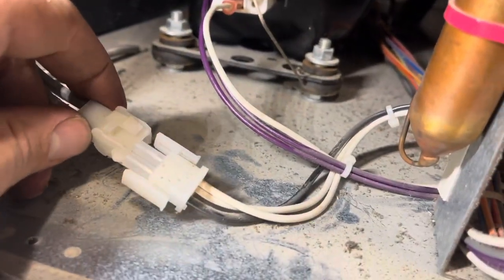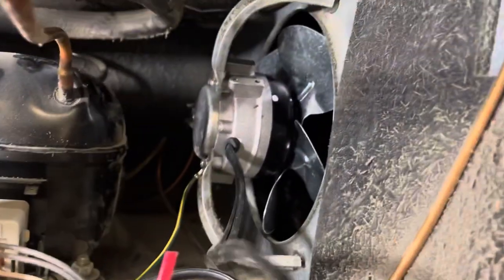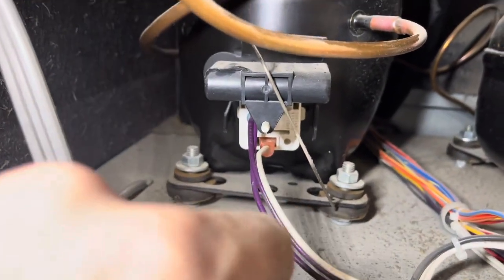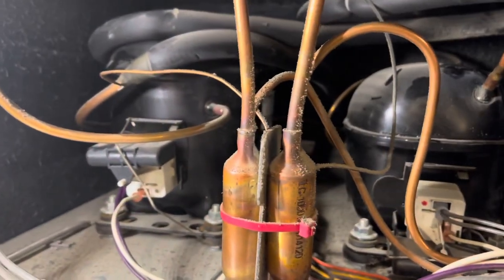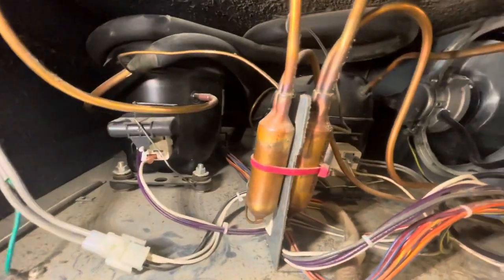The computer board is changed and we are going to plug her back in. Got my fan motor in, reconnected my electrical to the relay — and action, it fired right up. All right, job well done. Both compressors running.